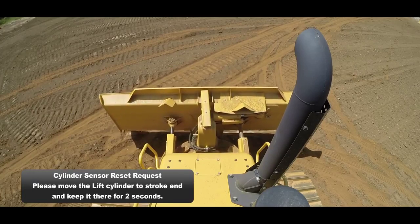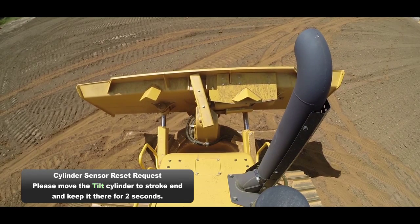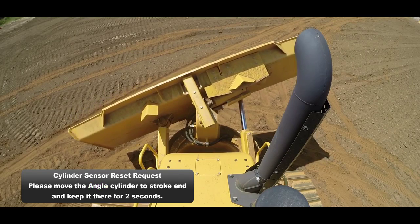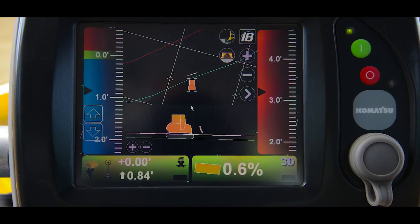The first step is you'll lift the blade to stroke in and hold it for approximately two seconds. Then you'll be asked to tilt the blade to stroke in and hold it for approximately two seconds. And finally you'll be asked to angle the blade to stroke in and hold for approximately two seconds. Once the message is cleared, the procedure is complete.